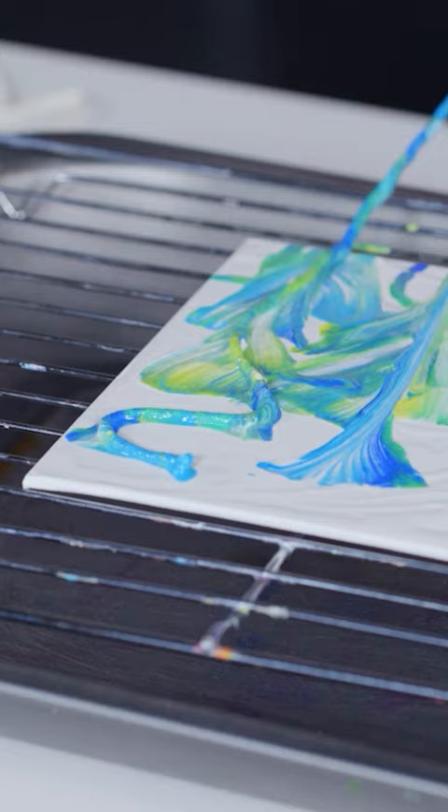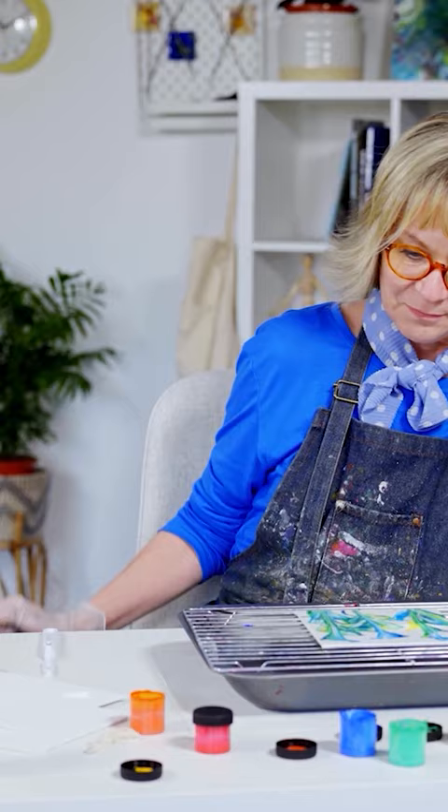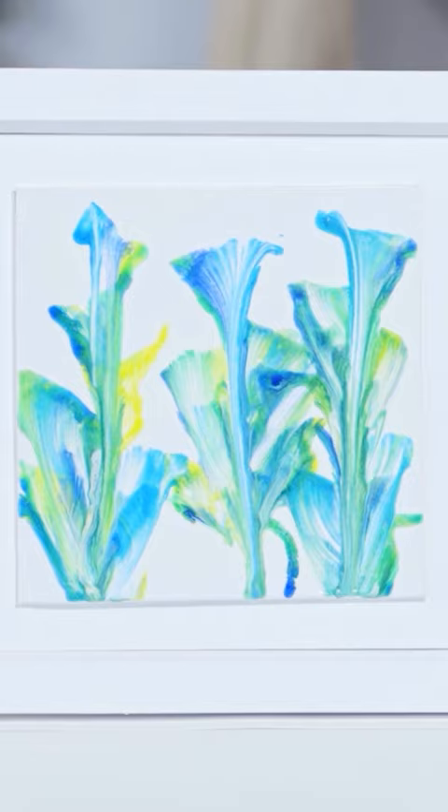Recommended 48 hours to dry. There you go, you've just completed your first fluid art painting.